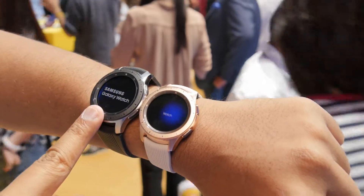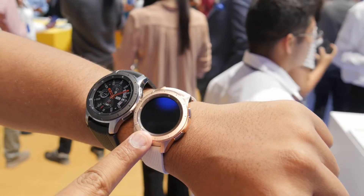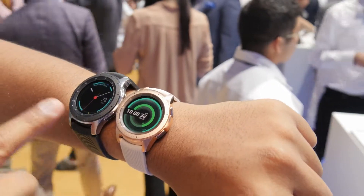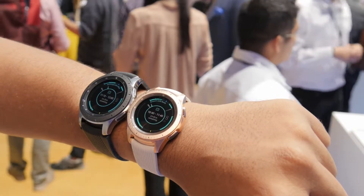This is the 46 millimeter version of the Galaxy Watch and this is the 42 millimeter. The 42 millimeter comes in rose gold and a black color option, and this one only comes in a silver color option.